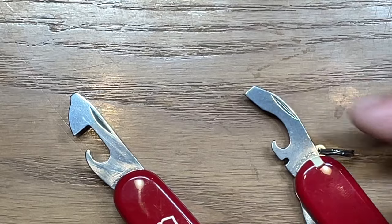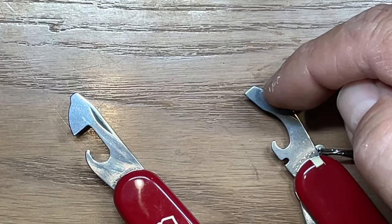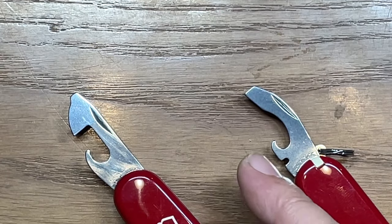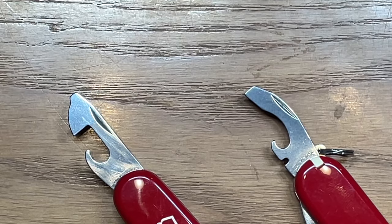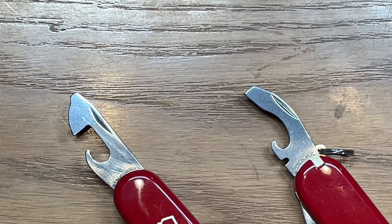What makes the second one unique is it actually works as a couple of different screwdrivers — both flat and a number two Phillips. It also works as a wire stripper, can opener, and bottle cap lifter. That's kind of why I like this one better, but I've never really put them head-to-head, so let's compare them.